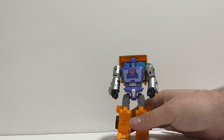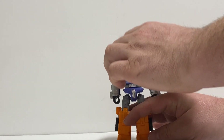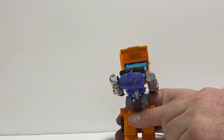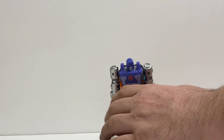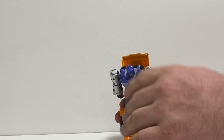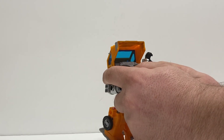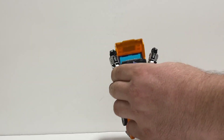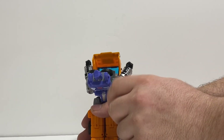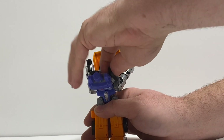Now getting into transformation. First you want to take his arms and make sure they're nice and straight. You want to take this piece and bend it back. He's got a bit of an ab crunch too. What you want to do is fold them at the abs, then take these arms and fold them down like so. The wheels are inside. I've noticed — there are technical difficulties with the wheel; it popped right off.